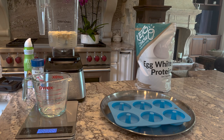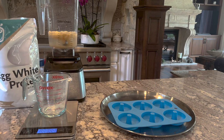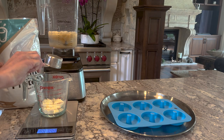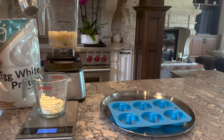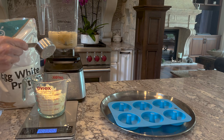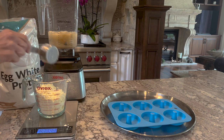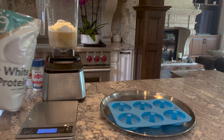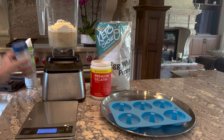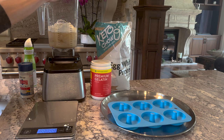Back to zero on the scale, and we're going to use 120 grams of egg white protein. Adding that in gradually — we want the full 120 grams. I'm going to add that to the mixture. Then we want two and a half grams of salt. I'm just going to eyeball the salt — two and a half grams. If you want to measure it, go for it; I'm not that picky.